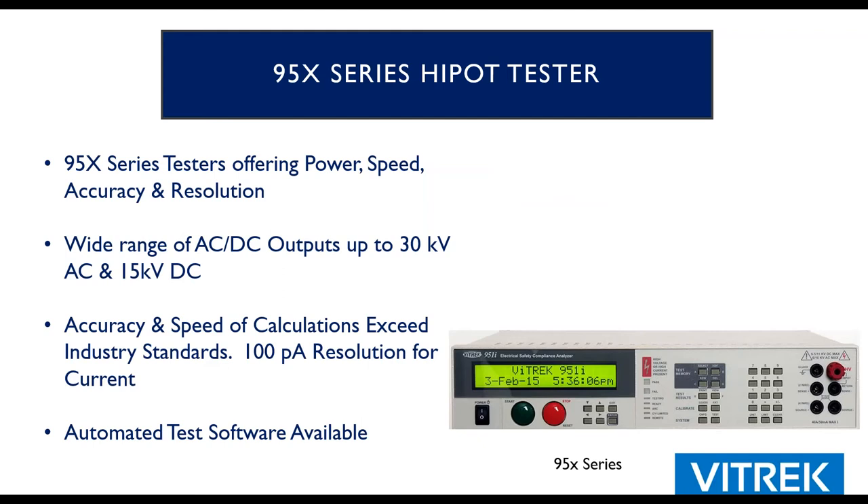The other family is the 95X mainframe — very flexible, with multiple voltage output options: 6, 11, or 15,000 volts DC; and 6 or 10,000 volts AC with an external option up to 30,000 volts. If you need speed and precision, this is the top tester on the market. Test times can be 100 milliseconds or less depending on voltages. The leakage current resolution is 100 picoamps, with total accuracy measurement of about 1.5 to 2 nanoamps — unprecedented for most hypot testers. This accuracy also allows IR testing to about a teraohm.